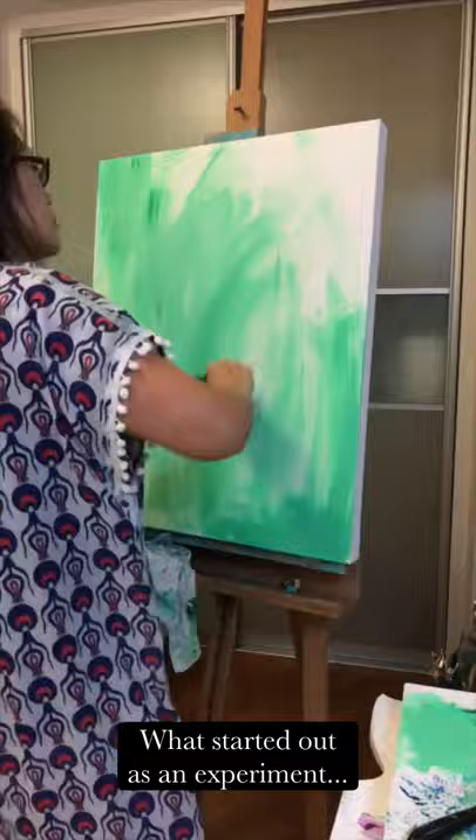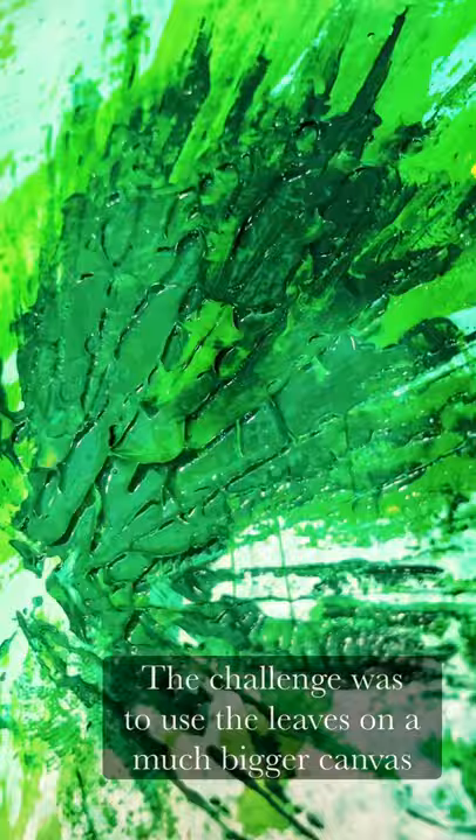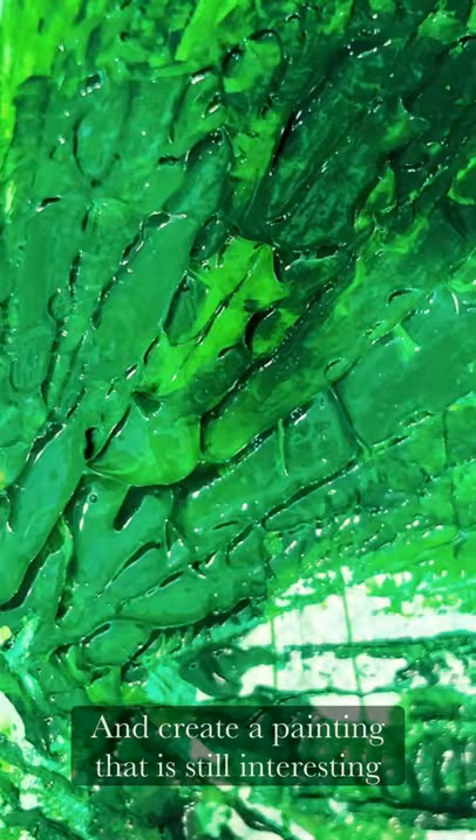What started out as an experiment soon turned out to be something I really enjoy doing. The challenge was to use leaves on a much bigger canvas and create a painting that is still interesting.